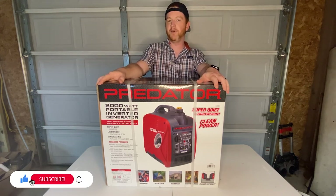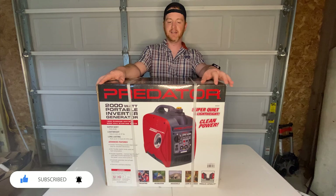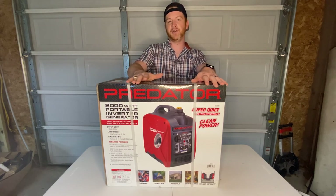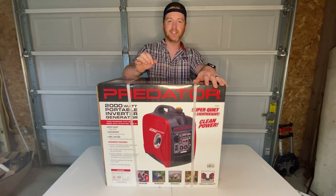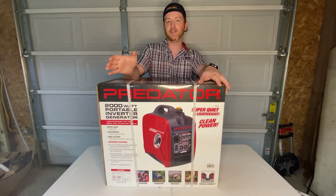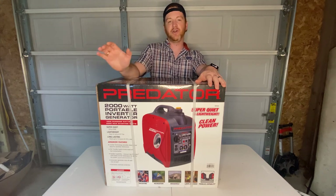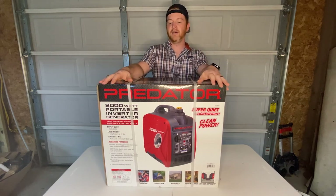It is a 2000 watt model, like I mentioned. So if you are like us and are RVers, do not expect to be able to run your ACs with this — maybe if you have a small enough AC. The whole point of this smaller 2000 watt generator is that it is an inverter generator, which means it produces clean sine wave energy. So you can run sensitive electronics such as laptops, charge cell phones, as well as run non-sensitive items like battery chargers. At a campsite with no power, or if you're off the grid and want to recharge or power electronics, that's what you would use this for.